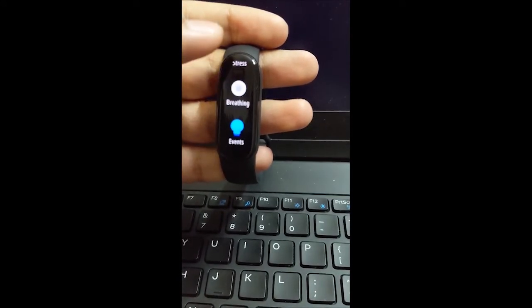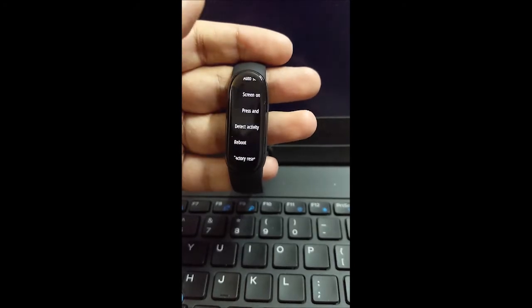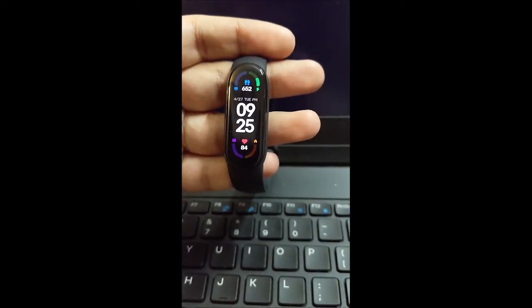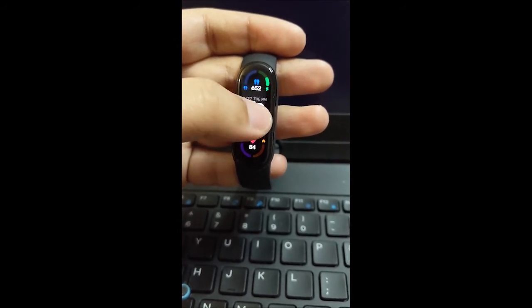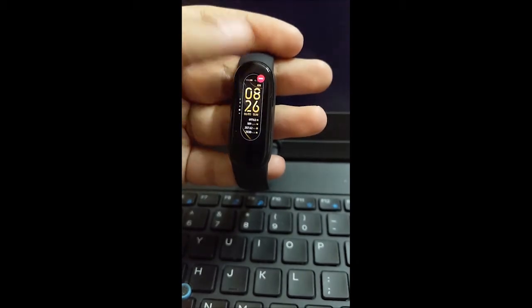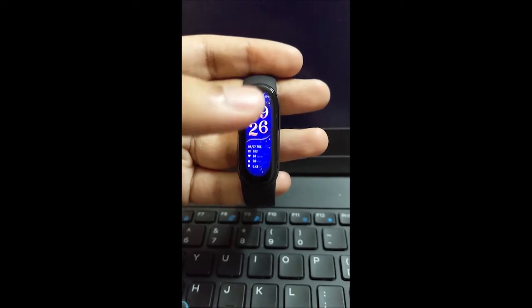You have stress monitor, breathing exercises, alarm settings, weather, music, world clock, and settings — a fully functional band. To show you how the screen looks, if I change the watch face to a full-screen one, it's totally edge-to-edge and the display is curved, giving it a premium feel.